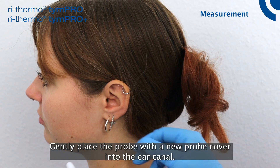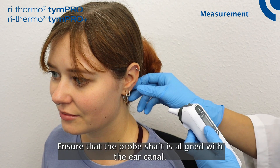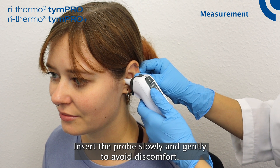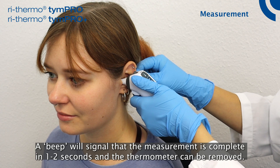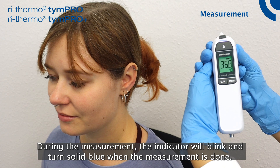Gently place the probe with a new probe cover into the ear canal. Ensure that the probe shaft is aligned with the ear canal. Insert the probe slowly and gently to avoid discomfort. Press and release the center top button briefly. A beep will signal that the measurement is complete in one to two seconds, and the thermometer can be removed.